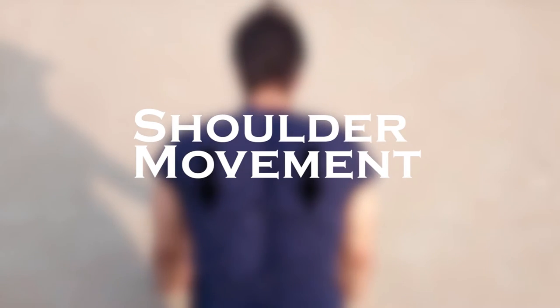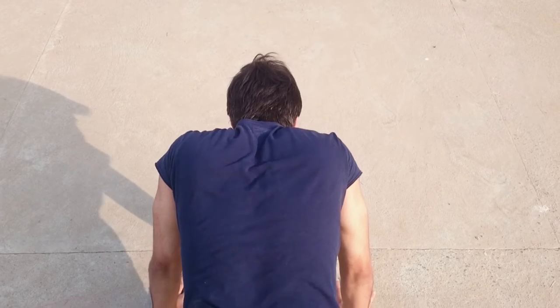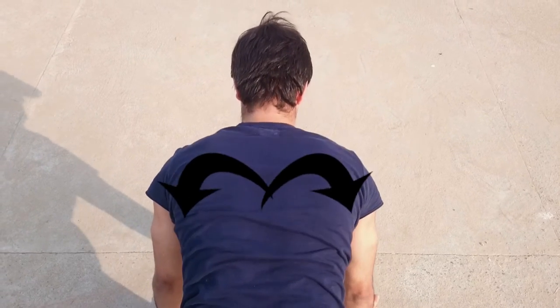The second important point is the shoulder movement. For an effective push-up, we are going to pull our shoulders down and protract our scapulas.